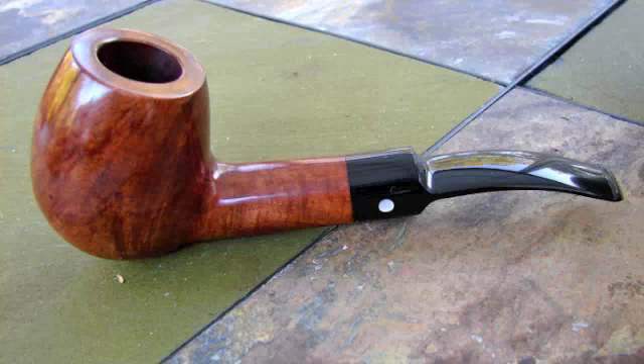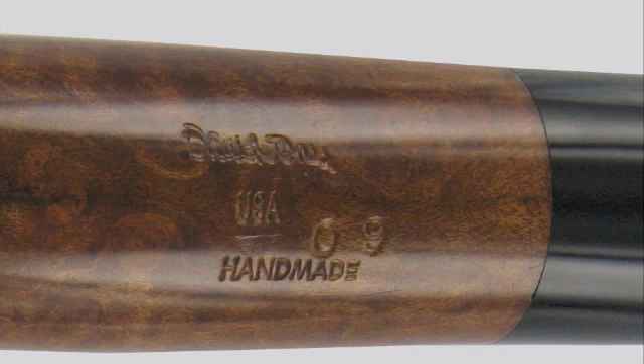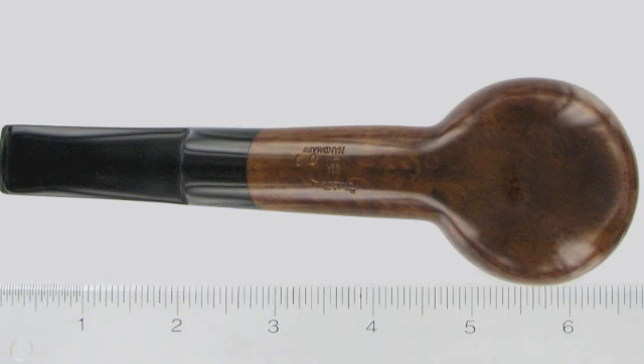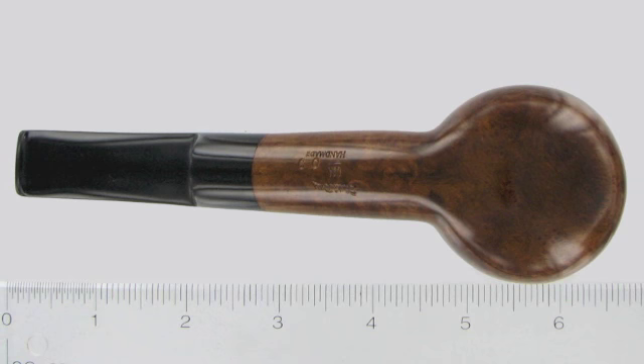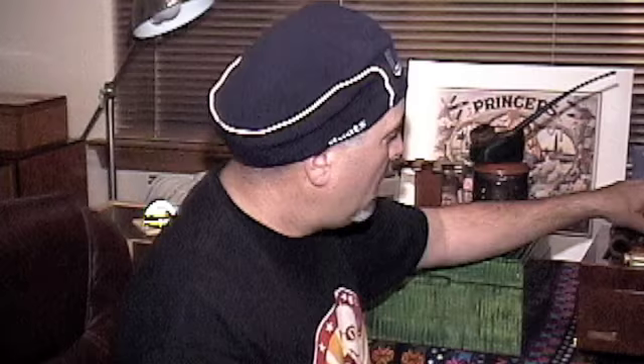The next pipe is the heaviest pipe that I own. I commissioned a gentleman by the name of David Jones who lives in Texarkana, Texas. I wanted it to be smooth, so he had to wait until he came across a block of briar that was good enough quality for a smooth finish. It does have a couple of minor defects but I don't really care — it was reasonably priced, it smokes great, it's got one of the bigger bowls of all my pipes, and it feels solid and really good in my hand. I was happy having this pipe made by David Jones.